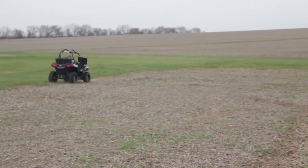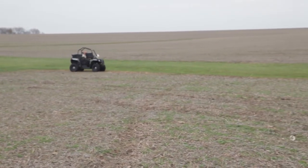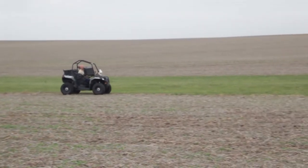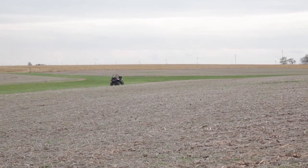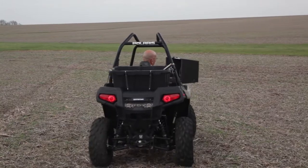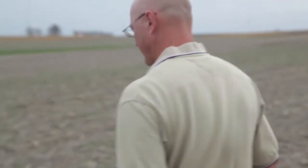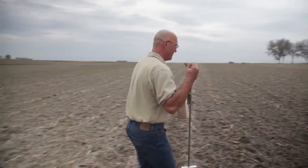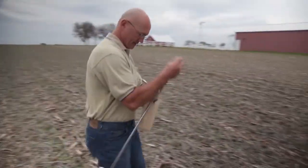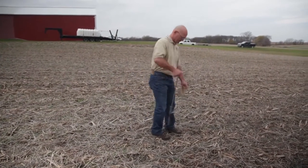Due to GPS technology we now do soil sampling on what we call a point sampling basis, where we drive to a specific point in the field and take the cores right around that point. The field technician will get off and take four cores — stepping out five steps to the side of the ATV, to the front, the other side, and the back — forming a diamond of about 30 feet by 30 feet. All the cores go into the bag and are analyzed at the lab.